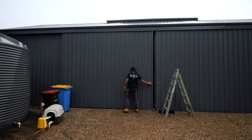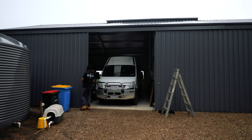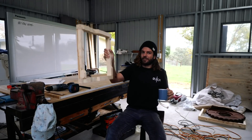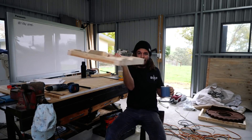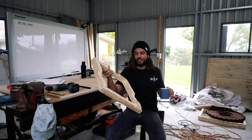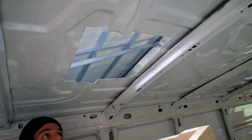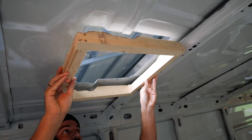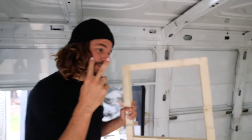Morning and welcome to day three of this project — day seven of the van build in total. I woke up incredibly grateful I had a workshop big enough to house the van, because it rained heavily overnight. This is what I came up with last night — one of the frames, and yes it is quite over-engineered. Let's see if it fits, then I'll get on to making the others. This was definitely the trickiest one. Just two more to go.